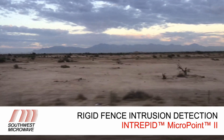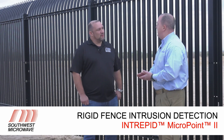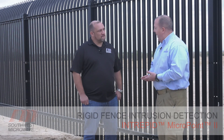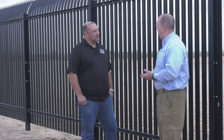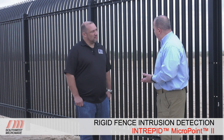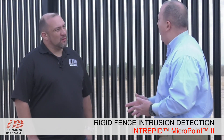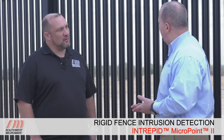We're out here in Maricopa County in Arizona, standing in front of the Southwest Microwave Test Site in the middle of the desert. We're standing in front of this rigid metal fence — something we see a lot of in the federal space or the high security space. This is a bit of a challenging fence material, and I want to talk about some myths related to how easy or difficult it is to detect any sort of aggressor for this type of fence.